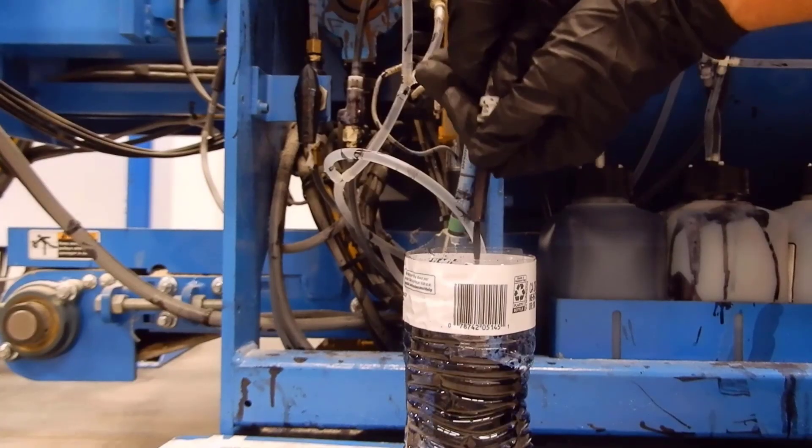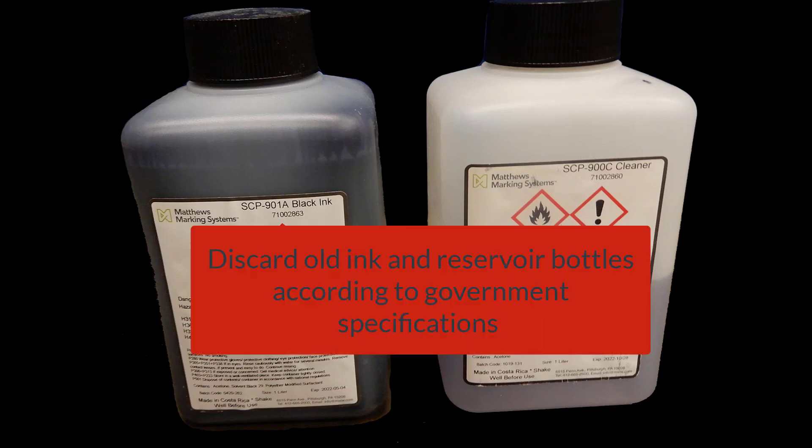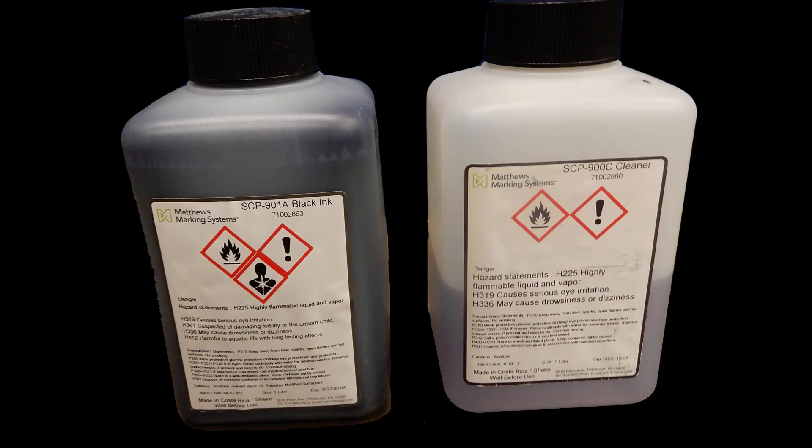Use the purge valve the same way as explained earlier to make sure all the air is out of the line. Discard old ink and reservoir bottles according to government specifications.